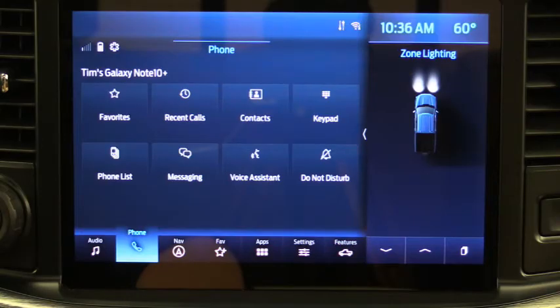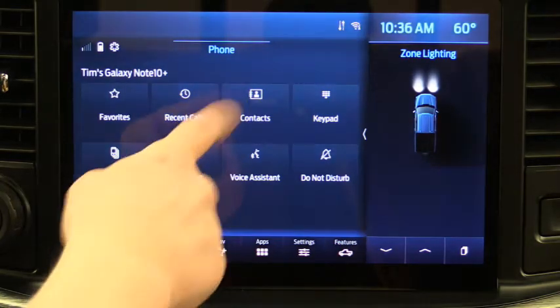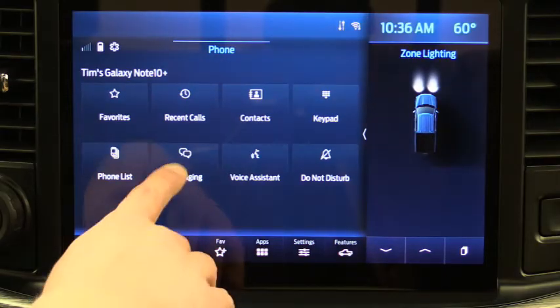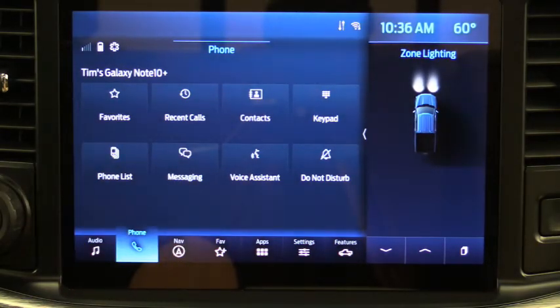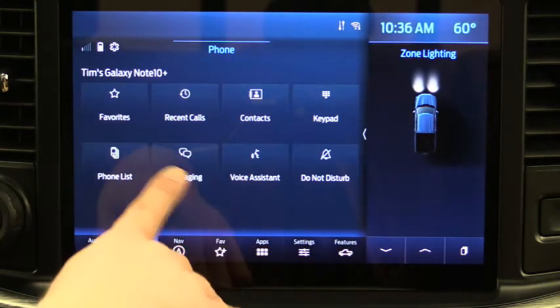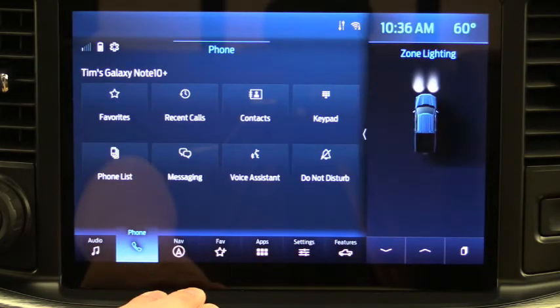Under Contacts you can see all your contacts and also search for specific people if you have a large contact list. Under Messaging it shows the last people who sent you text messages, and if you're stopped you can choose to text them back. All of these functions are accessible through those four buttons on the phone screen.